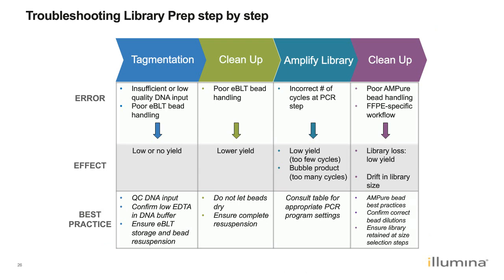Overall in library preparation, we want to ensure expected and sufficient library yield to proceed to the enrichment step. If a drop in library yield is observed, it can derive from any of the steps discussed. Best practices include proper handling of EBLT beads — storing them upright and preventing drying at any step — and using the recommended number of amplification cycles. For FFPE samples, follow the specific cleanup protocol in the post-amplification cleanup step. This slide can be used as a troubleshooting reference.